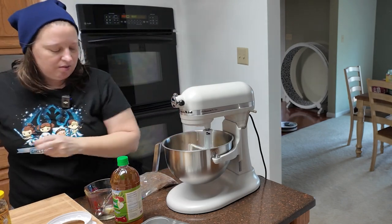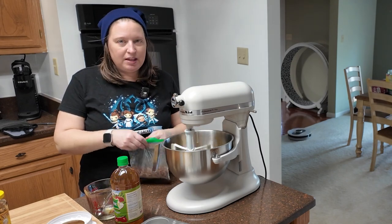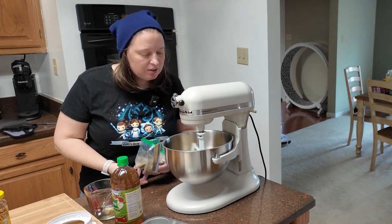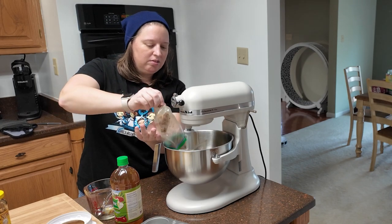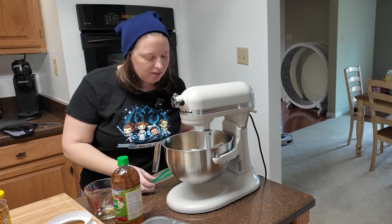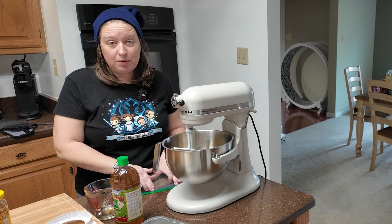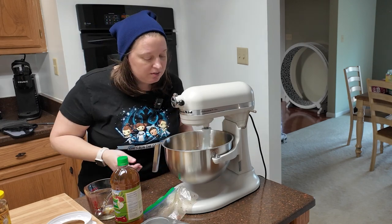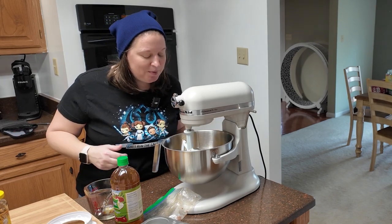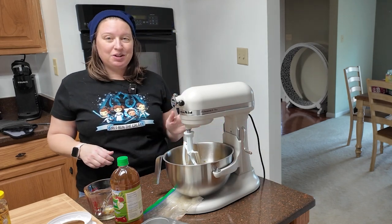Once that's mixed up, you're going to add your bacon — stir in your half cup of bacon. Mine's in a bag because I made it earlier, crumbled it, and stuck it in the fridge. Honestly, a half a cup just didn't seem like enough bacon to me, but I'm going with it because I've never made this recipe before. That's it — it's a soupy, goopy, weird-looking mix but it smells good, so we're going with it.